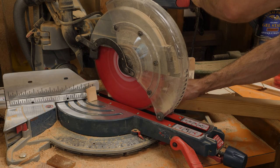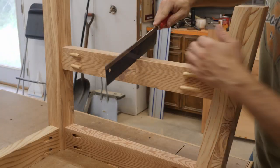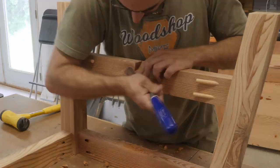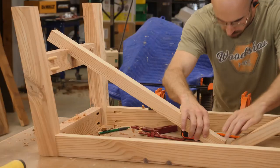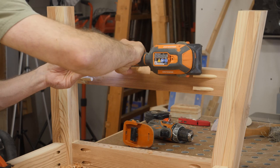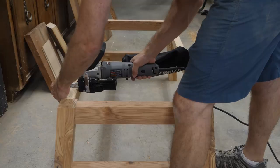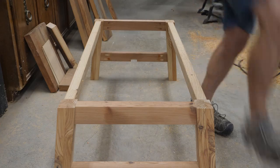Next I move on to cutting the center stretchers and notching out the bottom stretchers per my plans until I achieve a snug fit. I like using a multi-tool with a flush cut blade to trim off those dowels. Lastly I use my biscuit joiner to cut slots for z-clips that will hold the table top in place.